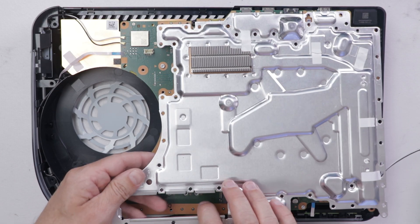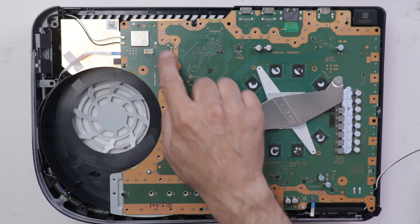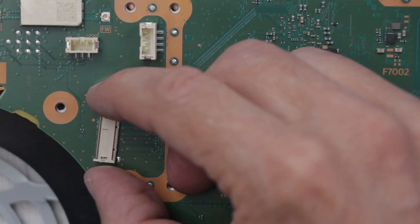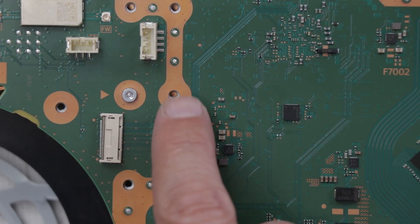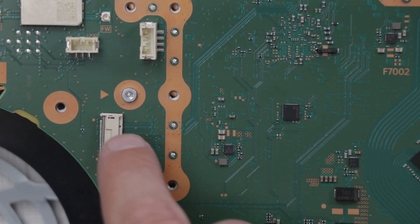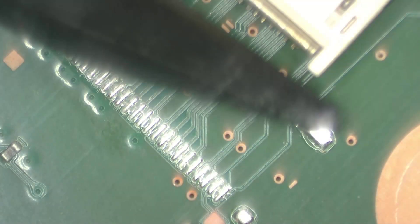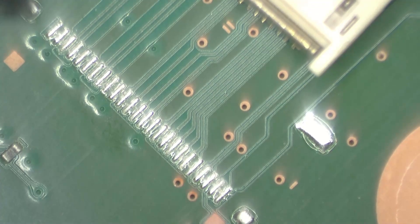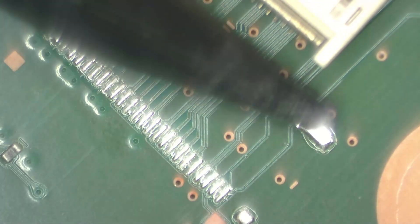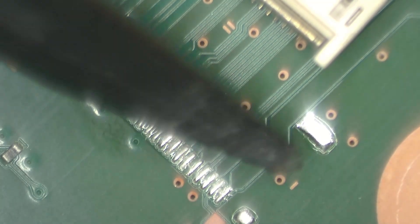With those screws removed, we can take the metal plate off. Now we can see the entire motherboard and have much better access to these connectors. That's approximately how they're going to fit. I'm going to get under the microscope so we can make sure to solder each of these pins on correctly. The first thing I'm going to do is wick some of the excess solder off of these mounting pins — that will help the connector sit down straight and fully — then I'll solder the pins and add solder to the mounting pins.